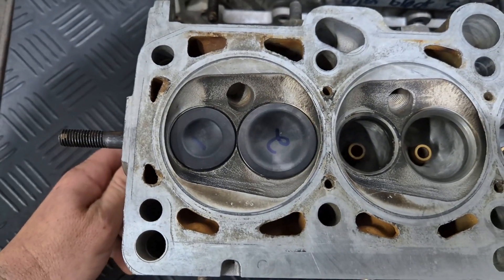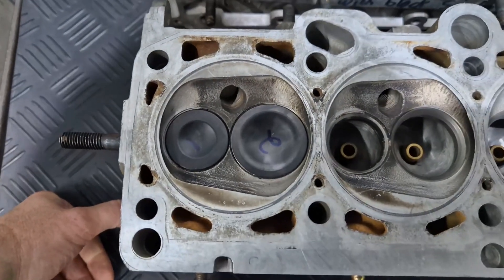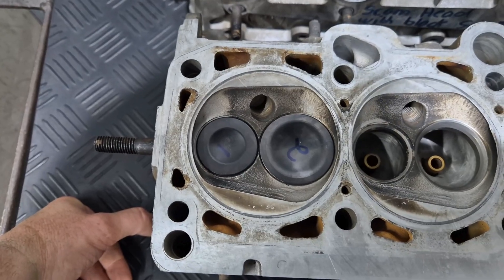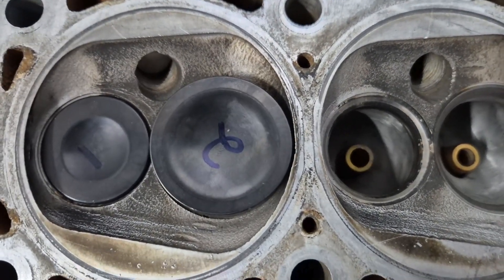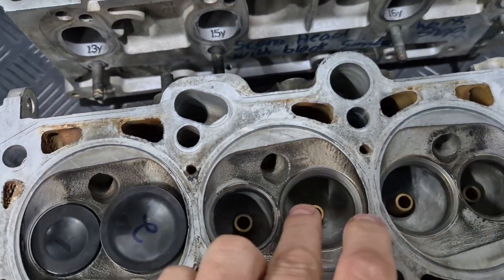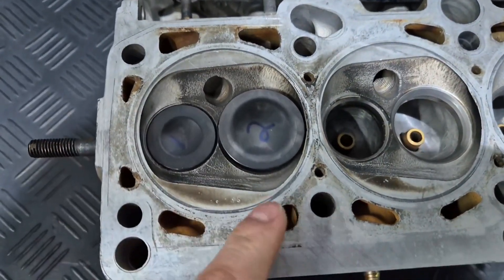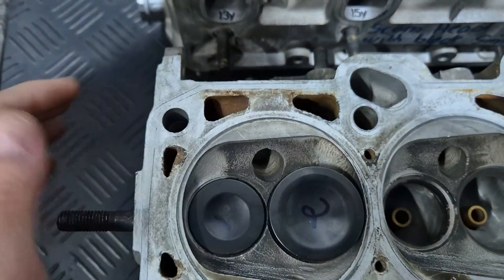90% of the time when guys go big valves, they go backwards. They kill the mid-range completely. They most of the times kill the dyno graph, power graph all over. I mean especially in this case, I don't know what you'd want to achieve. You did so much work — you ported the head. They actually opened the throat, which was pretty cool, which guys don't normally do — which is what you're supposed to. But they went backwards in the combustion chamber.